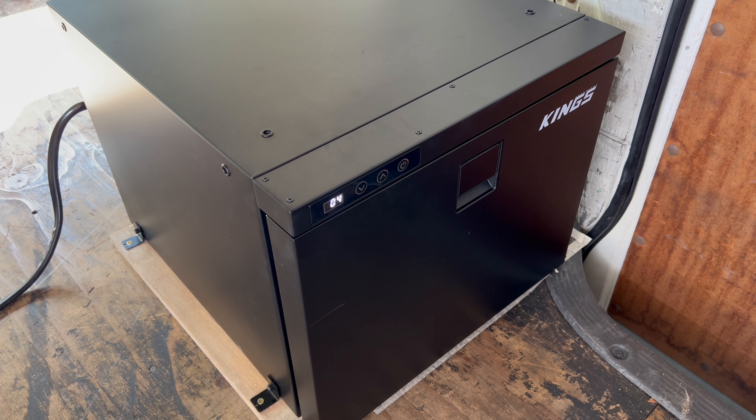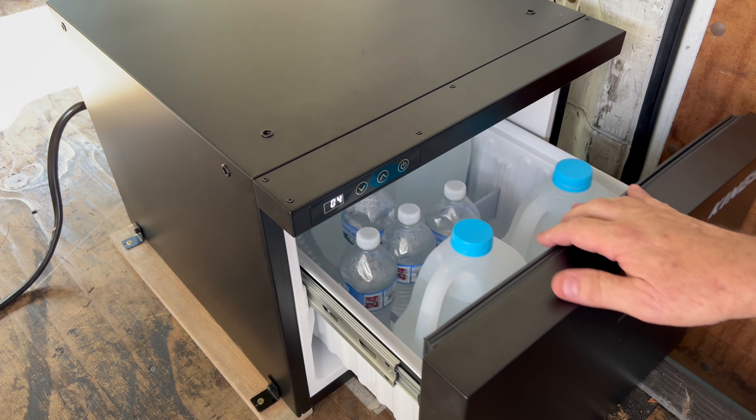Hello YouTube, this is going to be a very quick video. Is this fridge really 60 litres? I'll measure the dimensions and divide by a thousand, so it'll give you the litres.